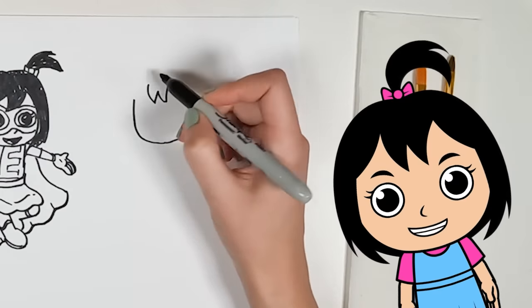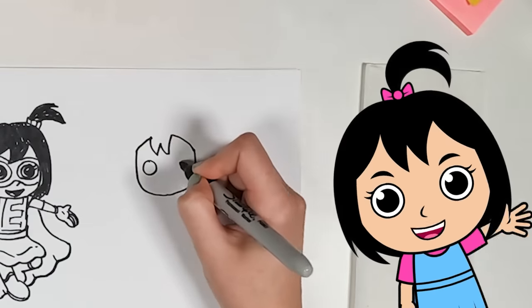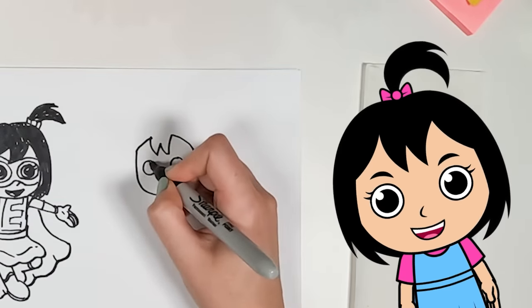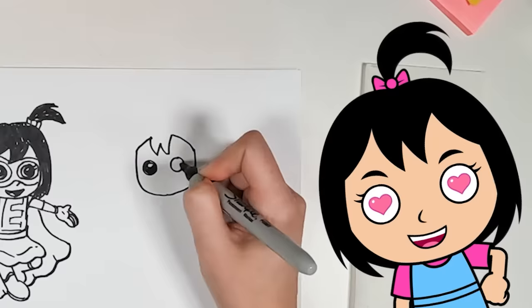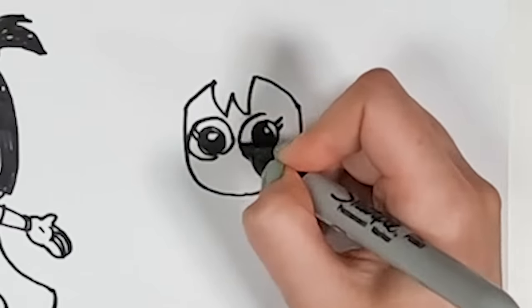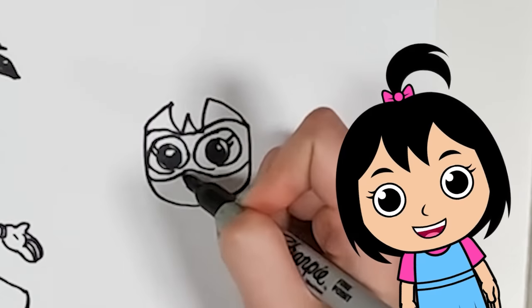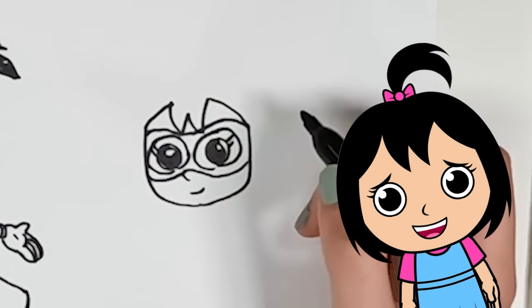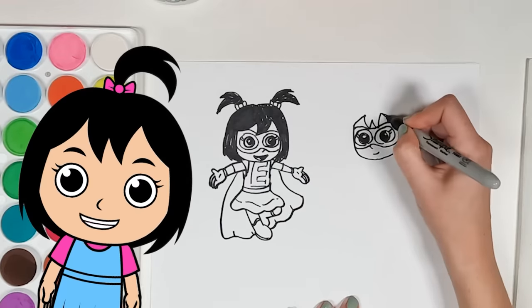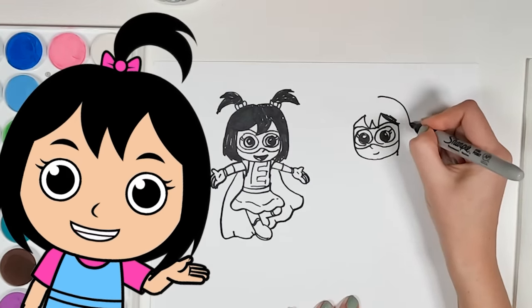Nice face shape. Looks like we're adding some bangs and going in for the eyes. Don't forget to color them in. Great job! Every superhero has to have a really cool mask. Looks like the mask is finished up. Next up, a nose and a little smile. I think I need some more hair, though. Just a little more — yep, that'll do.